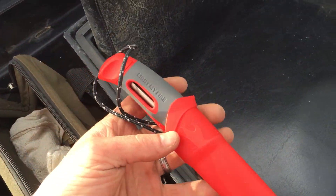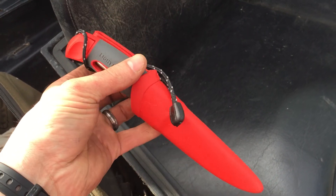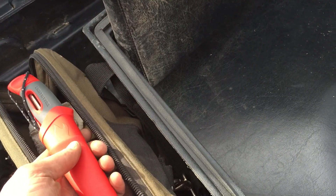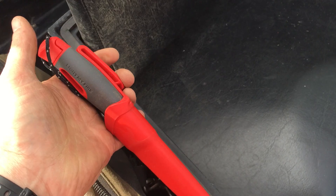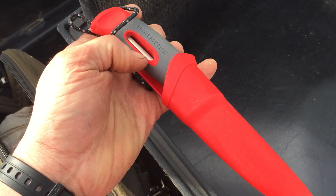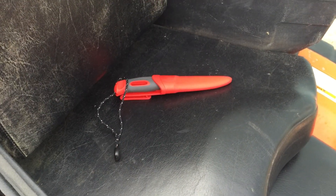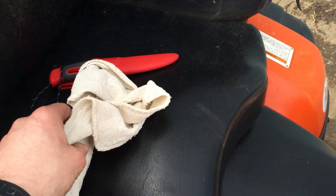First thing in there is the Mora Light My Fire knife. I'm not sure what the reviews are on this knife, but I really like it — it's not my main blade, but I bought it for my quad and it stays in there. I tested it out today and I was able to start a fire. It's got the ferrocerium rod built into the handle — you can see it right there, it just pops out. It works really well. If you keep it for emergencies it's always sharp and always ready to go. Stainless blade, so you don't have to worry about rust or corrosion.